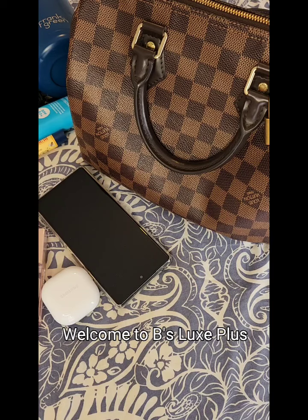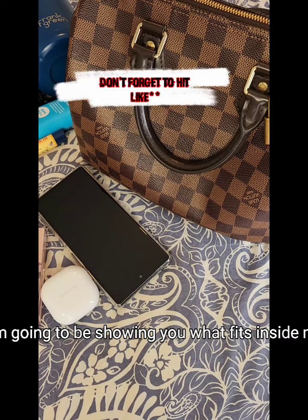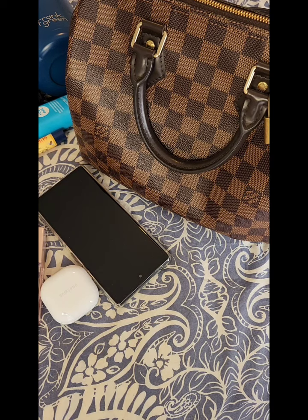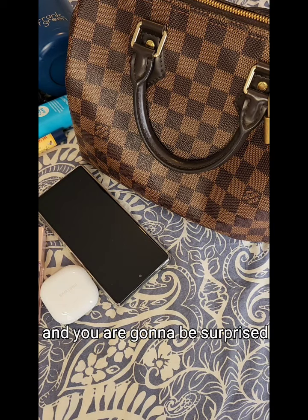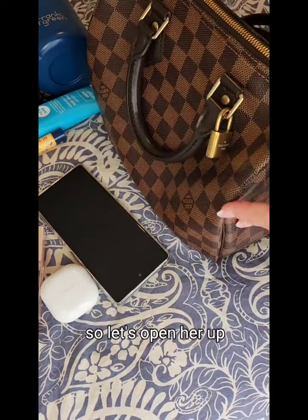Hey everyone, welcome to Bees Luxe Plus. Today I'm going to be showing you what fits inside my Speedy 25 Bandoulière — and you are going to be surprised how much I get in this bad boy. So let's open her up.